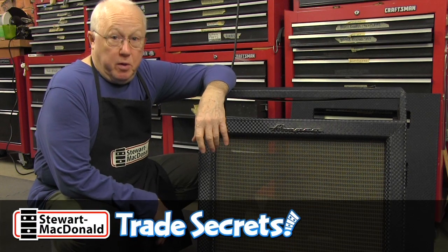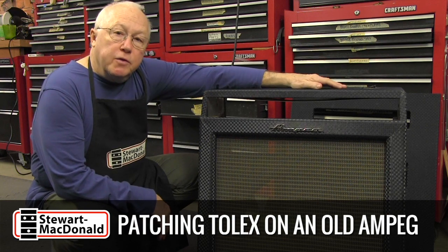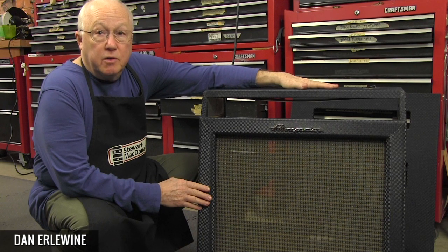Today my repair shop is an amp repair shop, not a guitar shop. I'm helping my friend John Soule from Athens refurbish his 1964 Ampeg Gemini II that he bought when he was in high school.